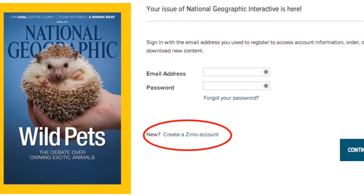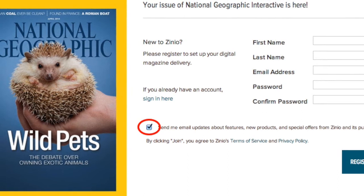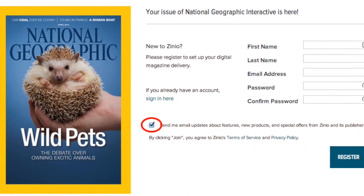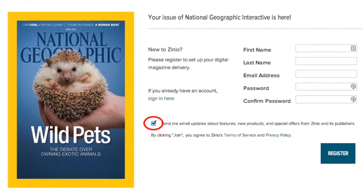After clicking start reading, you will be prompted to log in again. But what you are actually doing is creating the second of two accounts. Click 'Create a Zinio account' and use the same email and password that you used for the first account. You might want to untick that little box, otherwise you will get a lot of email from Zinio, although some of it is coupons.